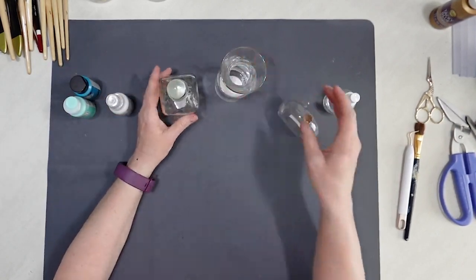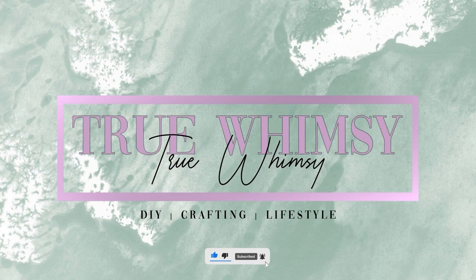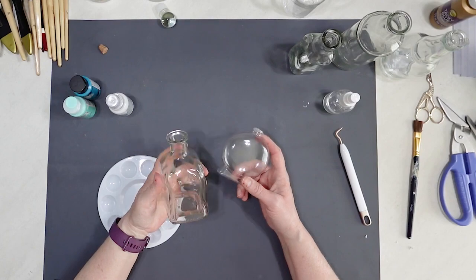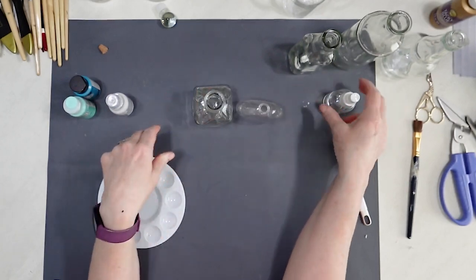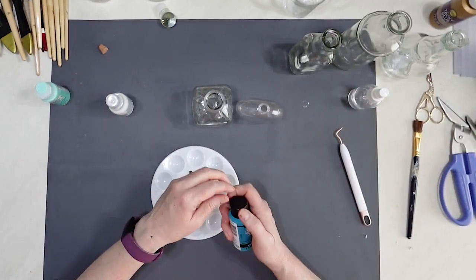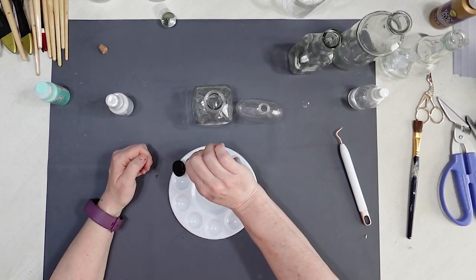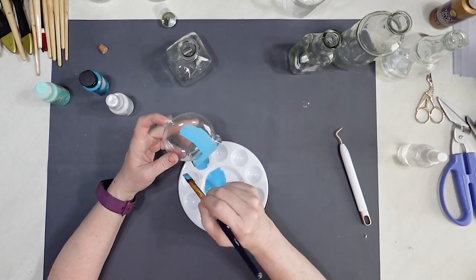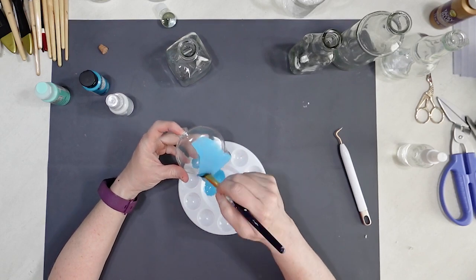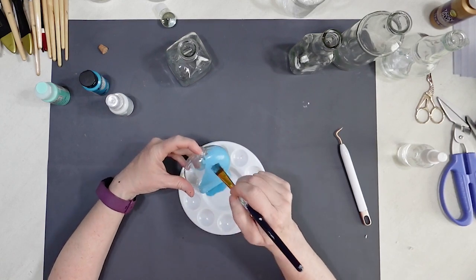I'm going to start with these two lovely pieces for our project. Let's start with the glass paint because it's made for glass. I'm pretty sure this is going to take multiple coats to cover the glass or plastic — and in this case, this is plastic. So I'm going to go ahead and paint this on.